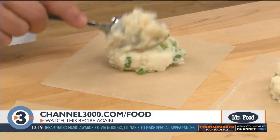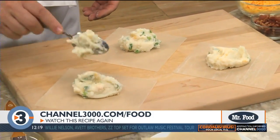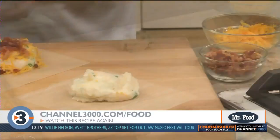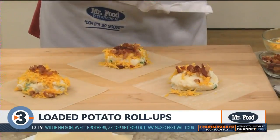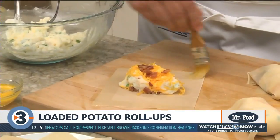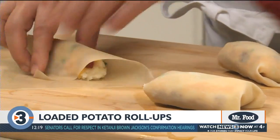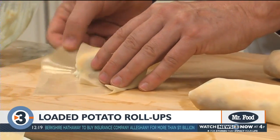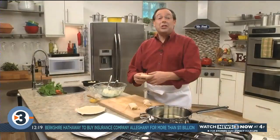Now for the fun part. We lay out a dozen egg roll skins and place a couple of spoonfuls of mashed potatoes in the center of each one. On top of that, we add a little more cheddar cheese and some bacon bits. Then all we have to do is brush the edges with some beaten egg before folding the flap that's closest to you over the potato mixture, then fold in the sides and roll it up like this.